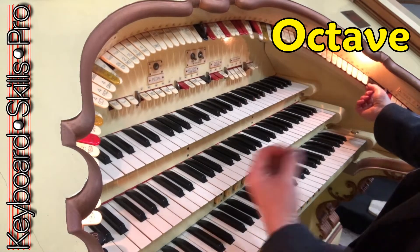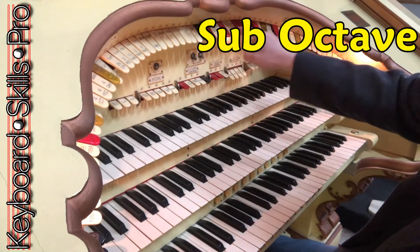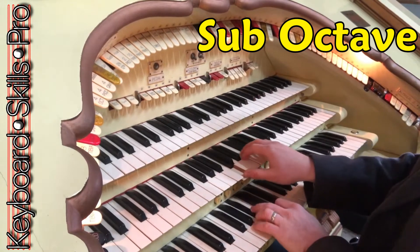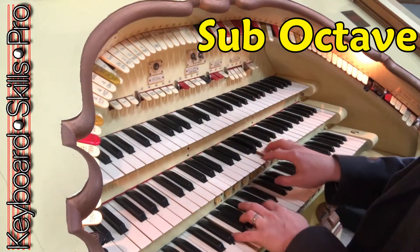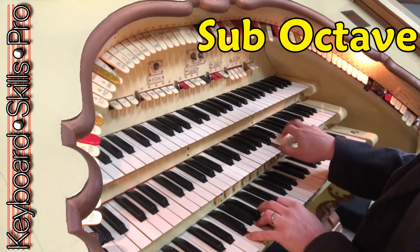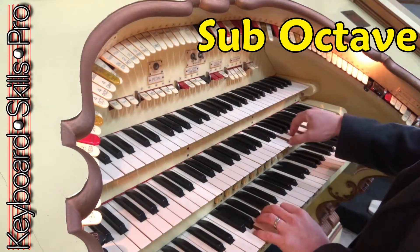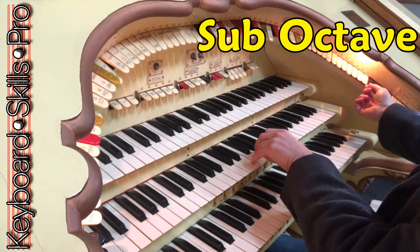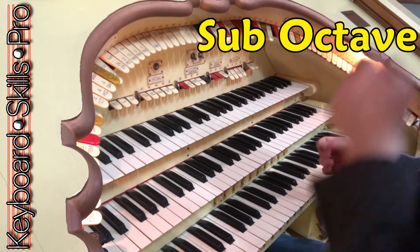To make it deeper and richer, add the sub-octave, because if you just play with eight foot you'll then bring in the 16s. So here we go with the sub-octave. You can hear the difference — eight foots with the sub-octave. Lovely rich tone there.